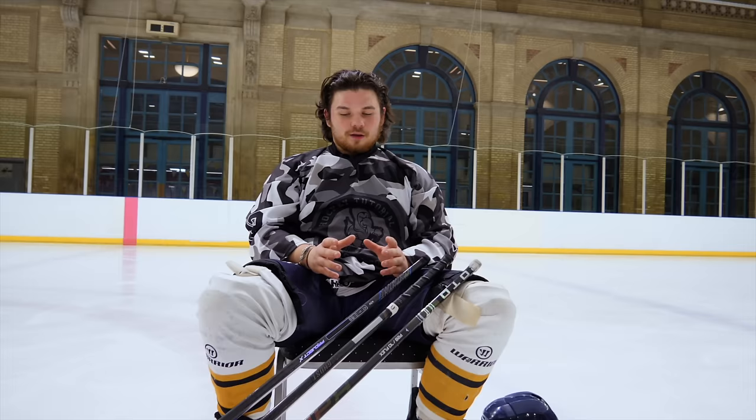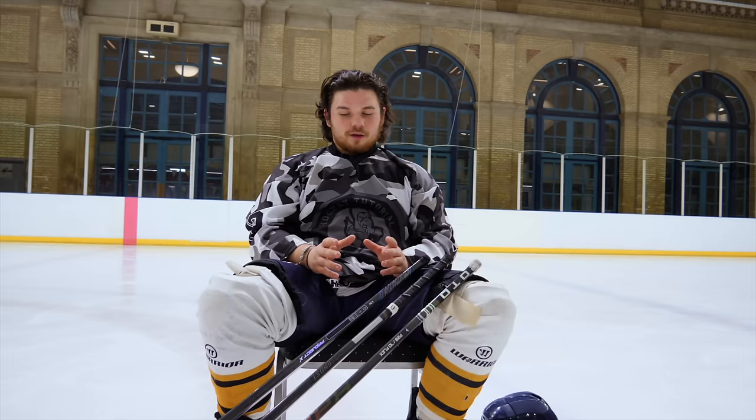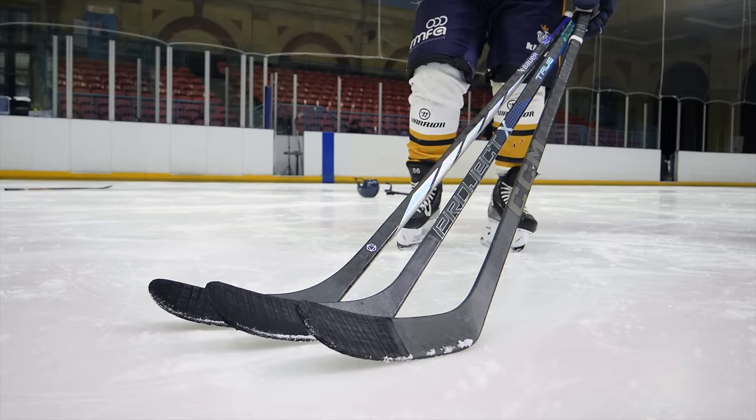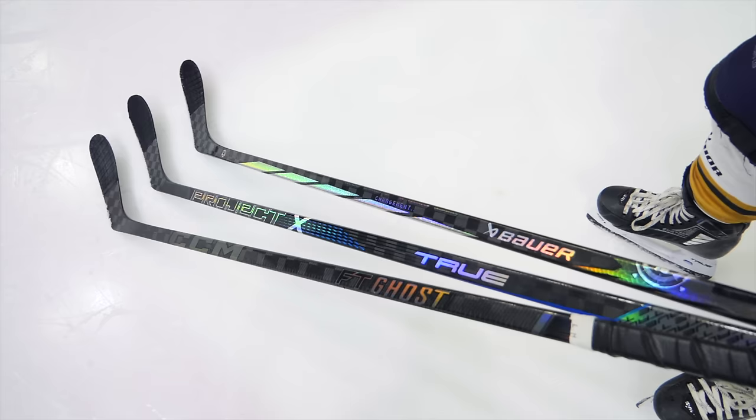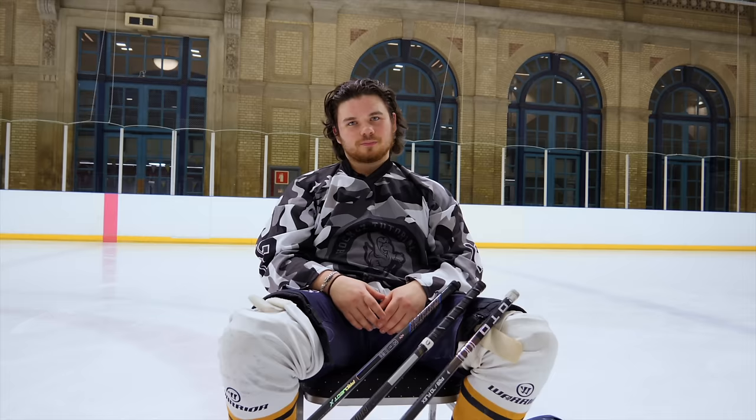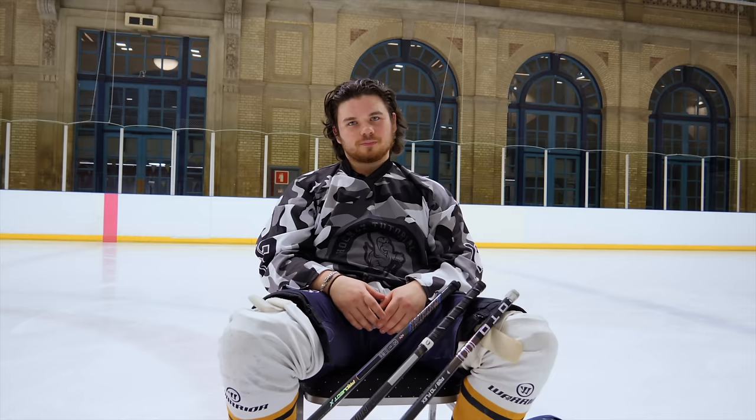Okay, so today we're looking at the special sticks, as we like to say, from the top manufacturers at the moment. We've got True's Project X, CCM's FT Ghost, and Bauer's Proto R. I'm just putting them up against each other to see which one works best for me — which one I put top and which one I put bottom. Just to kick off very quickly, because of course it's not important — but some people think it is — which one looks the best?